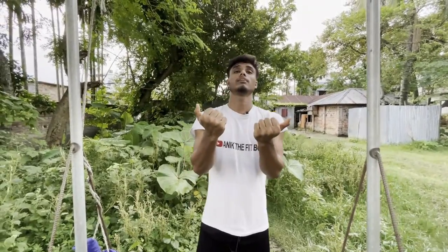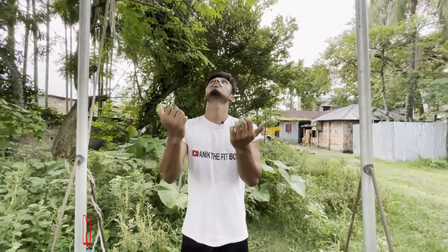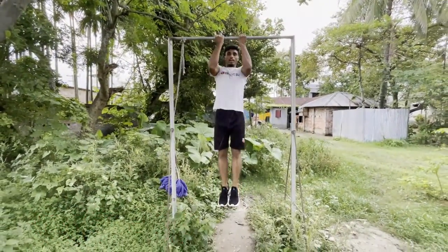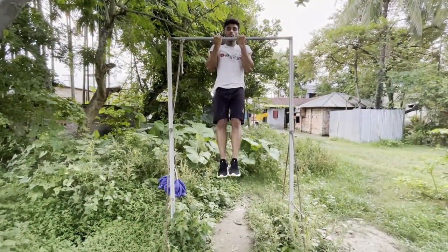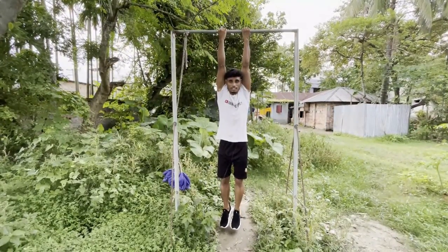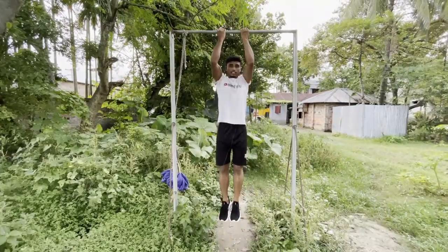We have to keep our chin up and keep our grip tight. Fully down, then slowly up. Slowly down. This is the perfect chin-up. Keep your chin above the bar.